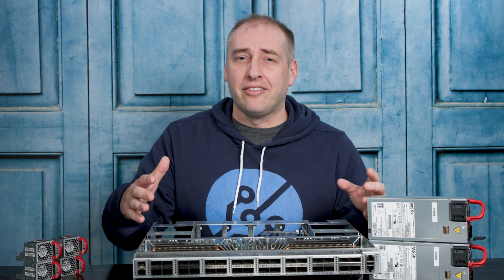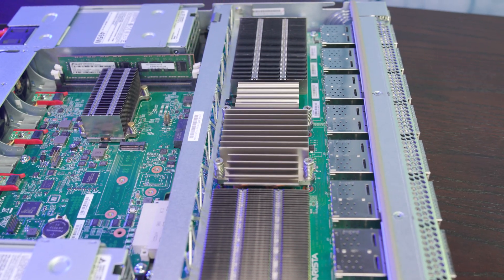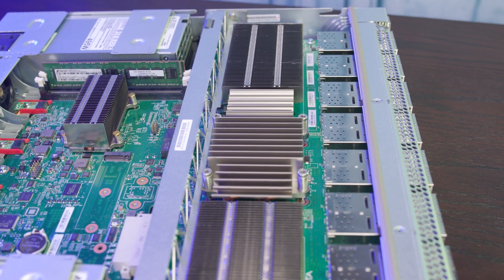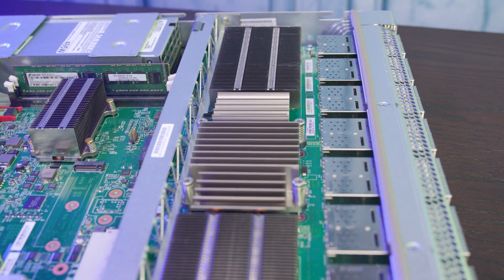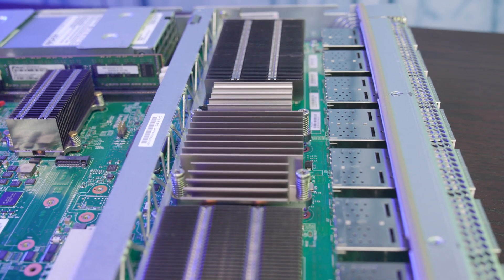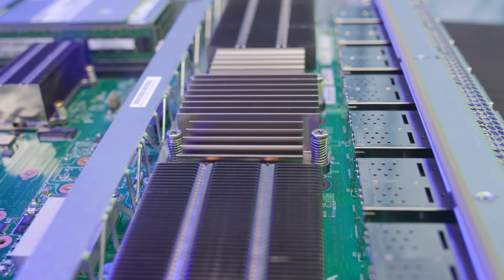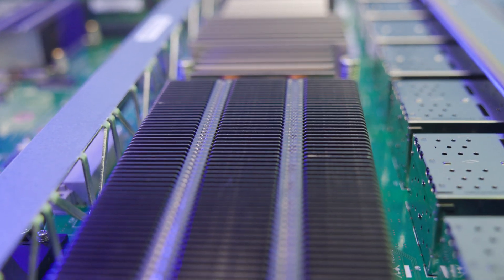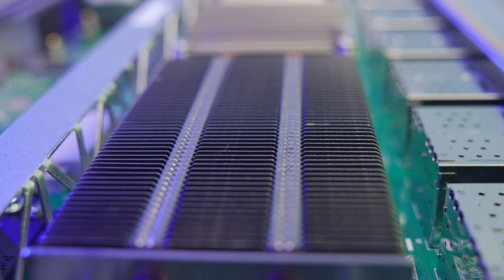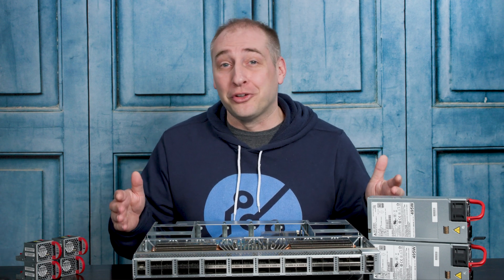Just behind the ports, what we actually have is a giant heat sink. This heat sink has heat pipes. The center section is where the Broadcom Tomahawk switch chip is — you have the ASIC there with the main heat sink area, and then heat pipes and fins that go out from there. The entire assembly is 15 inches long, which is one of the longest heat sinks that we have seen in the server, storage, and networking gear that we review.